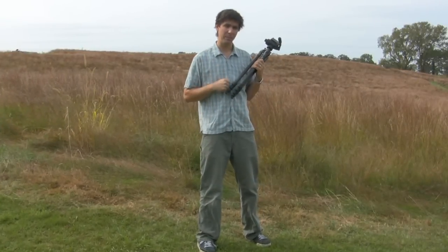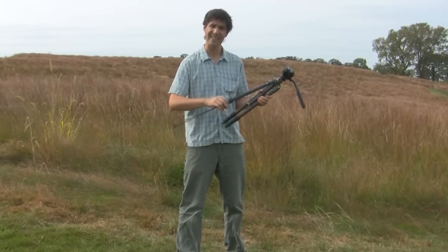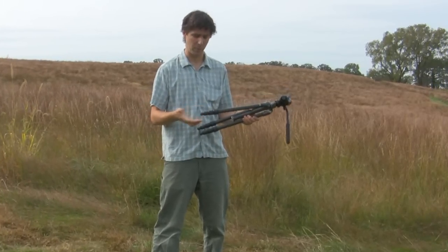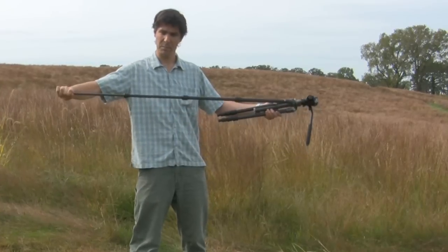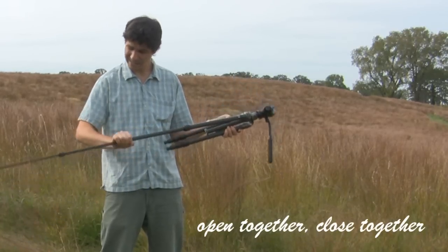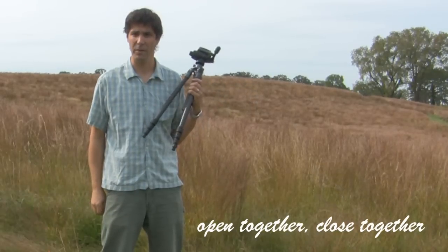We can take the same concept and apply it to collar leg locks. You can open each leg section individually, which is quite time consuming, or if you want to get your tripod up quickly, loosen all the collars at once, pull the leg out, then tighten each one individually. Just reverse the process for closing — loosen each collar lock mechanism, close the leg with one hand, tighten, and you're ready to go.